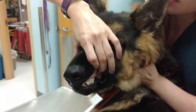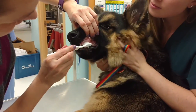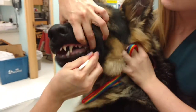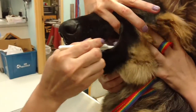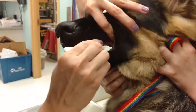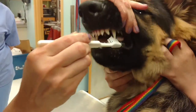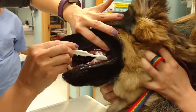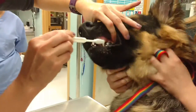Once he gets used to it and starts tolerating it, the places you really want to focus are on this big canine tooth here and this big carnassial tooth in the back. His tongue does a lot of the action on the inside for us, so we don't have to worry too much about that — just focus on the outsides of the teeth. If all you can get done are these two big teeth, that's great. If it lets you do the rest of them, that's even better.